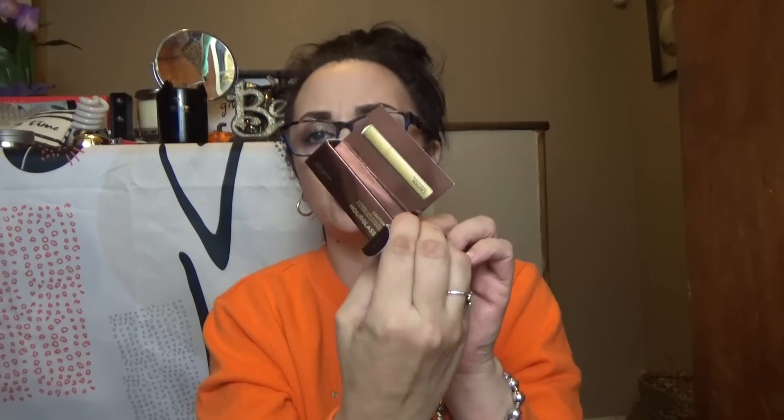The first thing I'm pulling out — I just received a sample of this in my other box — this is the Caution Extreme Lash Mascara by Hourglass. I'm very curious to see the color of the packaging, and yep, it is still that triangle-shaped mascara. I do have one of these. I believe the actual product itself is gold.